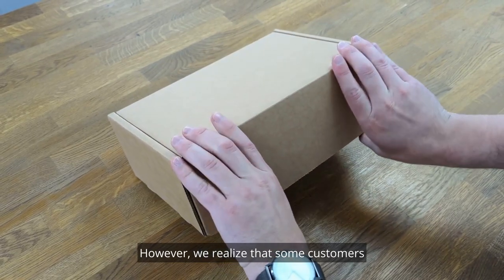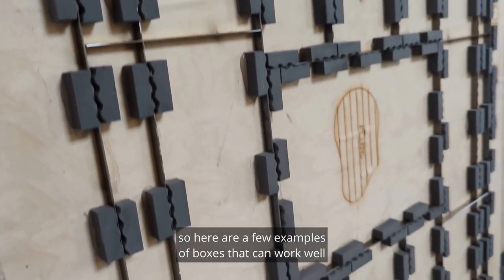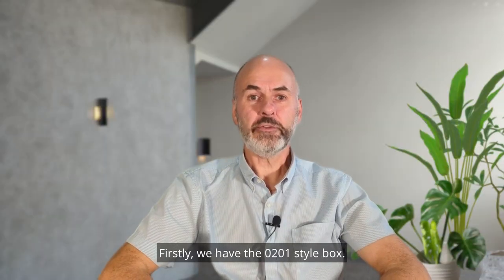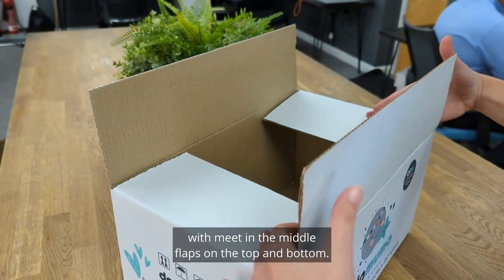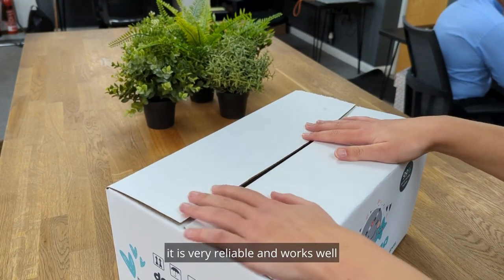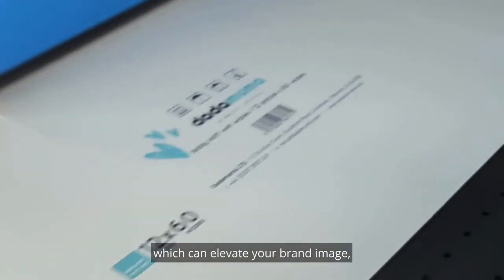However, we realise that some customers need bespoke sized boxes but can't justify the cost of a cutting tool, so here are a few examples of boxes that can work well without the need of a cutting tool. Firstly, we have the 0201 style box. This is the most common box style with meat in the middle flaps on the top and bottom. Whilst this style isn't the most innovative, it is very reliable and works well for a wide variety of products. They can also be personalised with print which can elevate your brand image and is a great way to make your box feel special.